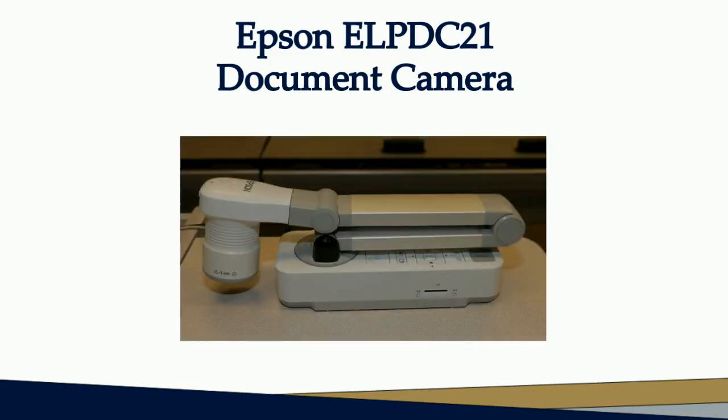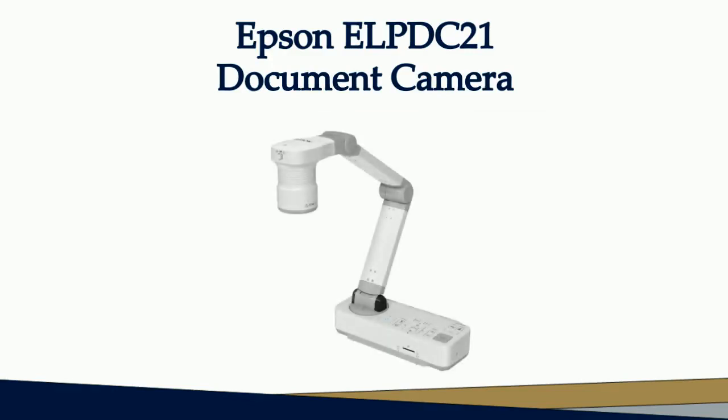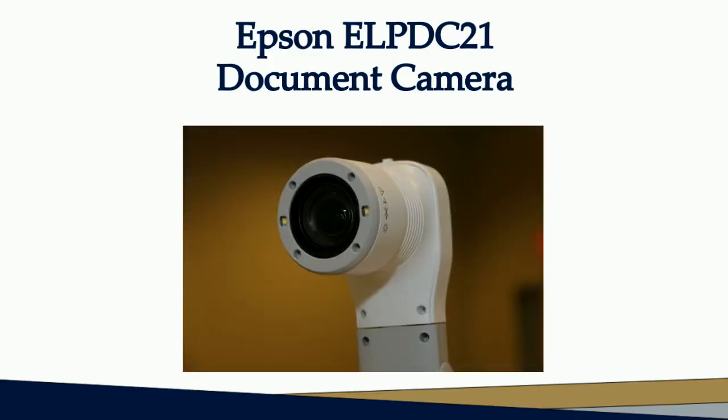Let's review the parts of the document camera. Here's an overall view of the entire unit. The base contains all the controls for operating the camera. The arm is articulated to swivel and bend in much the same way as a human arm. The head contains the camera and it can rotate nearly 360 degrees. Be careful when moving the arms of the camera to avoid exceeding the limits of its swivels and hinges.